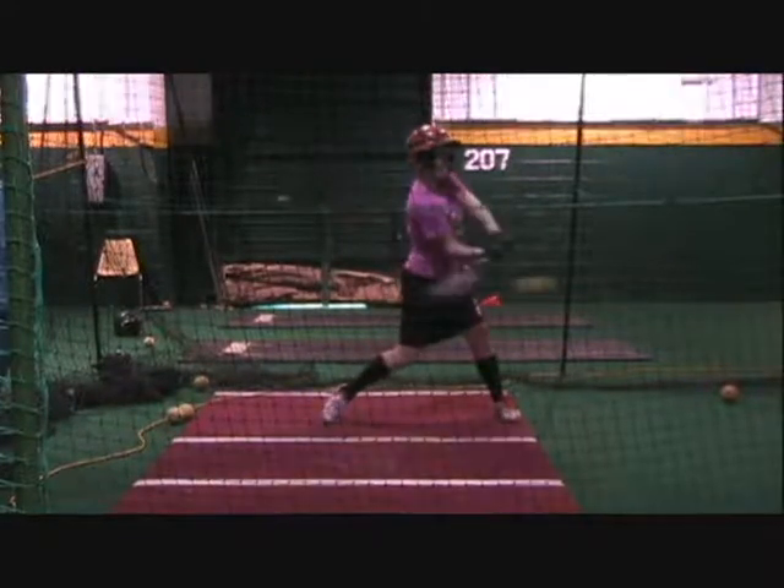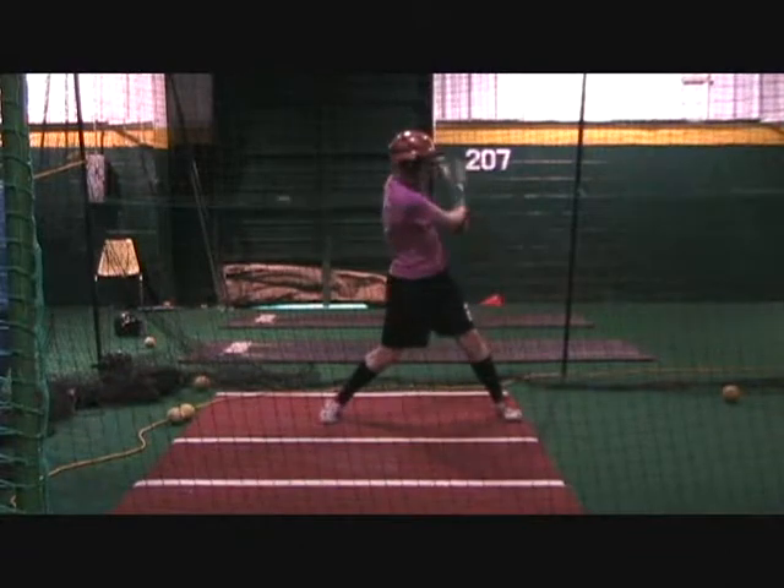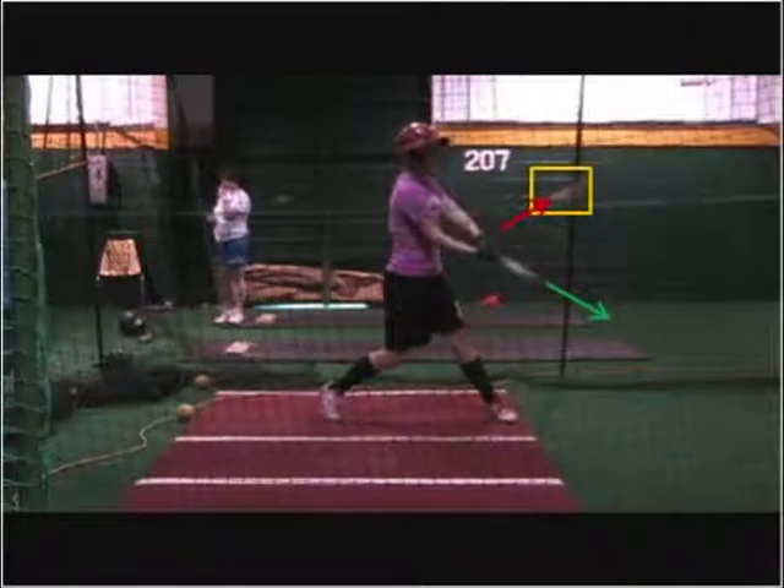You've got a little bat lag, but this is actually in better position than normal. So what we really want to finish up with, Leslie, is work on your extension, being on the plane of the ball, and where we make impact.